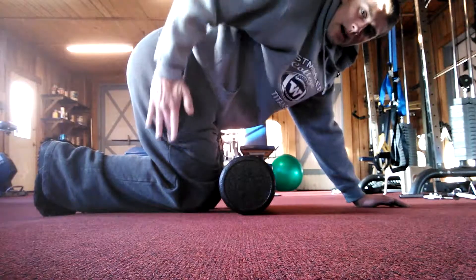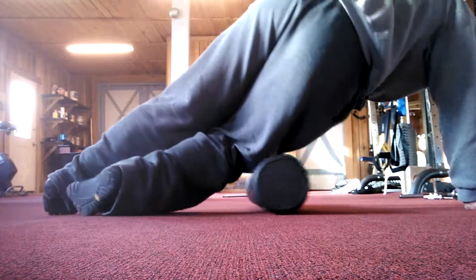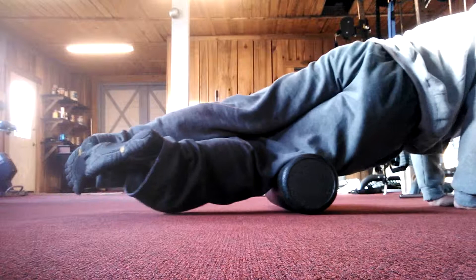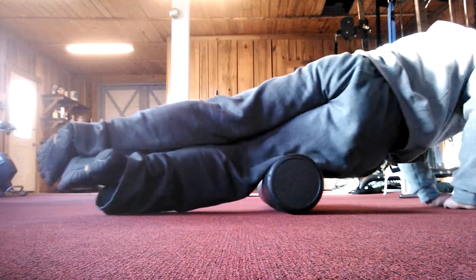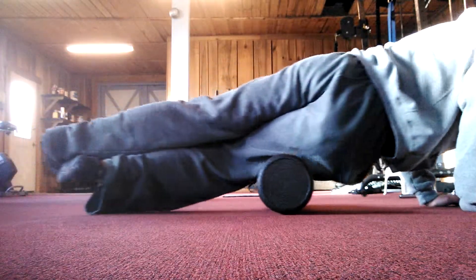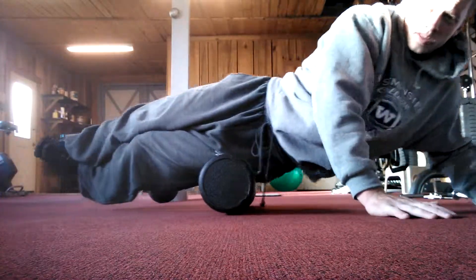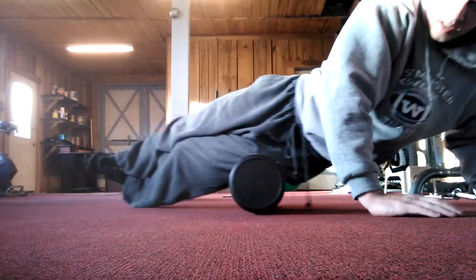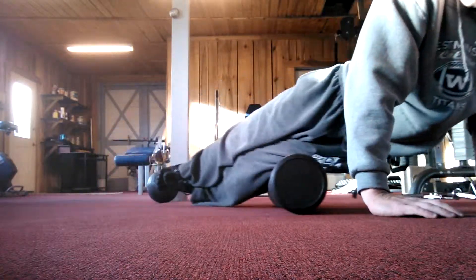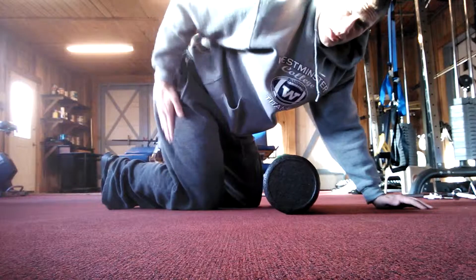Now I like to get my IT bands right here on the side. I roll the side of my leg all the way up to my hip and all the way to the knee — just like that. Do that about five times, then switch over to the other side. So now I've got my quads and my IT bands done.